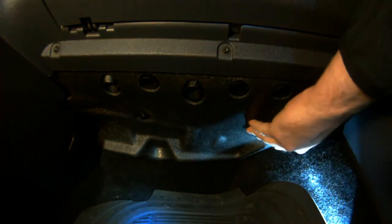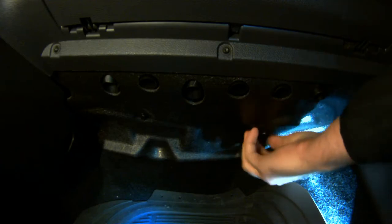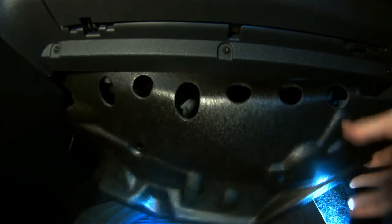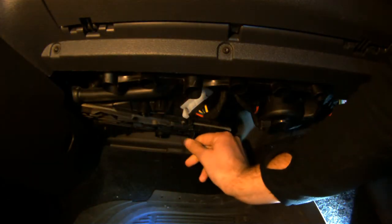Alright, let's replace the cabin filter on a 2008 VW Rabbit. This is pretty much the same procedure for all Mark V VWs. The first thing we do is take off this foam sound barrier, which is beneath the passenger side glove box. Once we get in there,